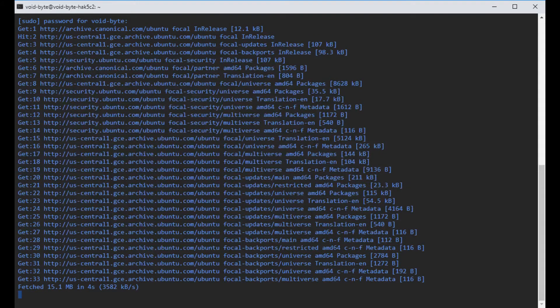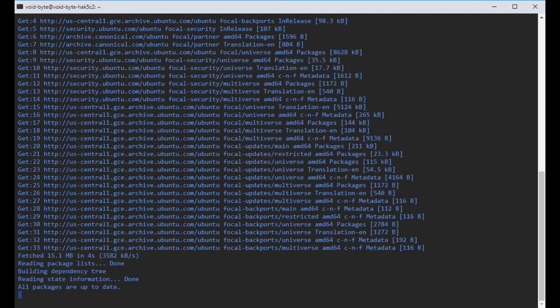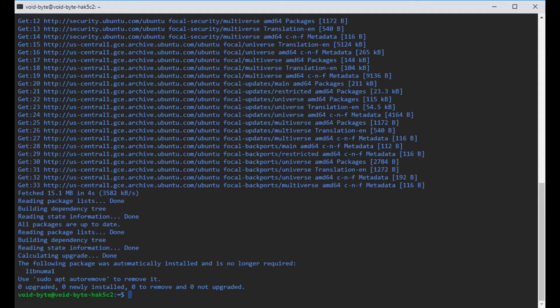A couple tips and tricks: the -y flag lets you say yes to all yes/no questions. The double ampersands mean that if the previous command succeeds — not fails — it will continue on to the next command. As you can tell, it's a fresh machine, but it's already updated, so nothing to do.